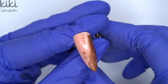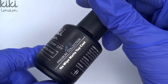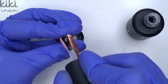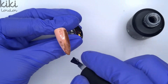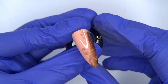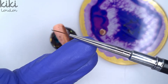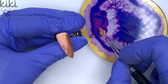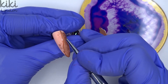I want to seal my foil in before I come in and paint over the top of it. So I'm taking the Kiki London No Wipe Matte Top Coat and applying a thin layer to the nail. This particular nail is not staying matte in the final design, but I personally prefer hand painting over a matte surface. The key reason to seal the foil in first is that if you make any mistakes in your hand painting you're able to wipe it off with alcohol — whereas if you haven't sealed the foil and you go to wipe off your hand painting, you'll wipe off the foil as well. So anything you're doing over the top of foils, if you think you're going to make a mistake, it's always best to seal that foil in with a top coat first.